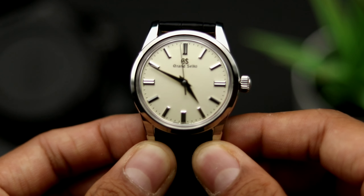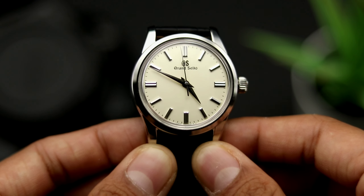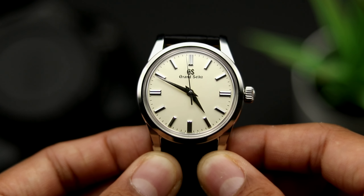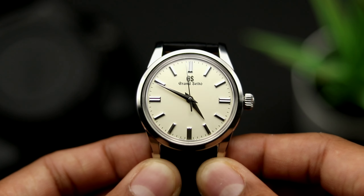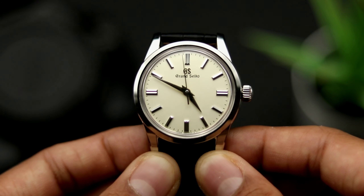Dress watches — a surprisingly controversial topic in the watch world. Purists will tell you that a pure dress watch should only have hours and minutes hands, and can't even have a second hand. However, in modern times, it's acceptable to even have an extremely complicated dress watch.